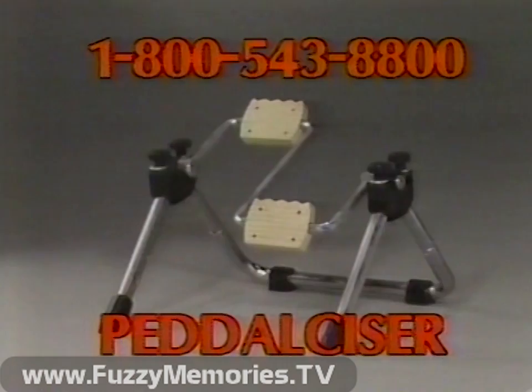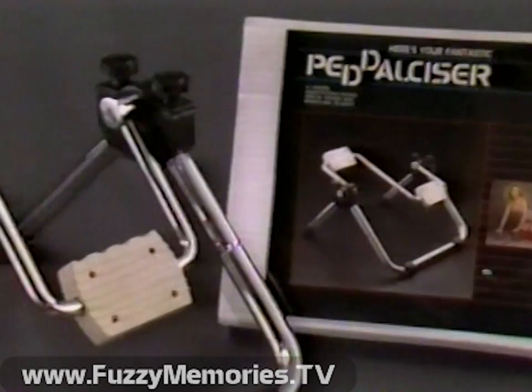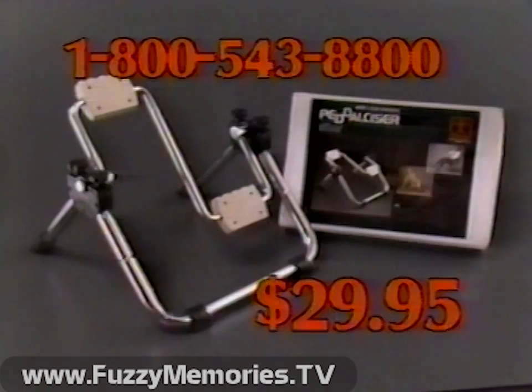It's easily snapped together without tools. Get in shape now. Keep fit. Give yourself or someone you care about the gift of the Pedal Sizer for the amazing low price of only $29.95. If not satisfied, return for a full refund of the purchase price.